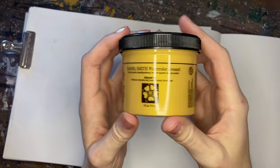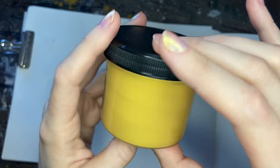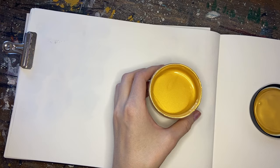Welcome back to another video. Today we're going to be trying something that I've wanted to use for a while — this iridescent gold watercolor ground by Daniel Smith. Watercolor grounds can do a couple different things, but their main purpose is to essentially create a primer barrier on whatever surface you're painting to absorb the watercolor paint. At the same time, they offer different colors that tint your artwork so that you can paint on top and have a more harmonious painting. The iridescent gold, of course, will have a metallic quality as we paint the watercolor on top.